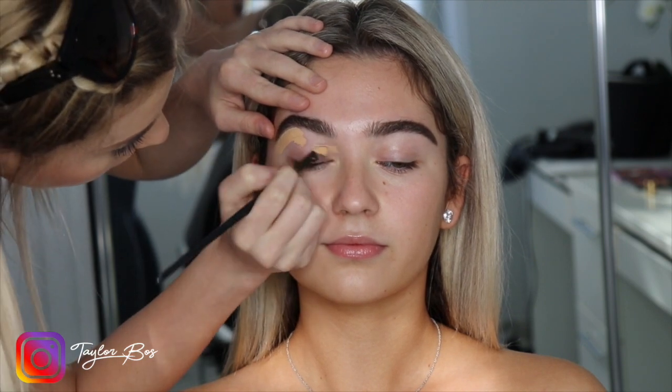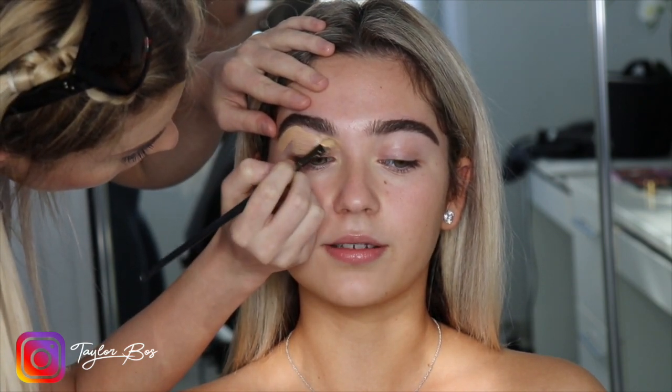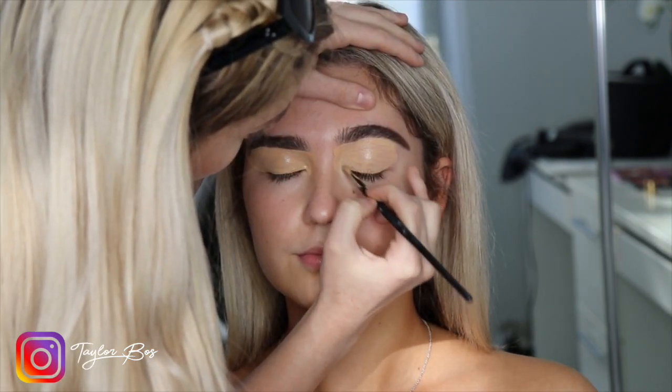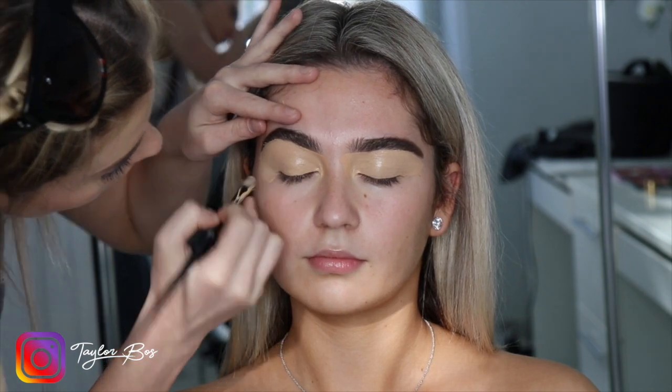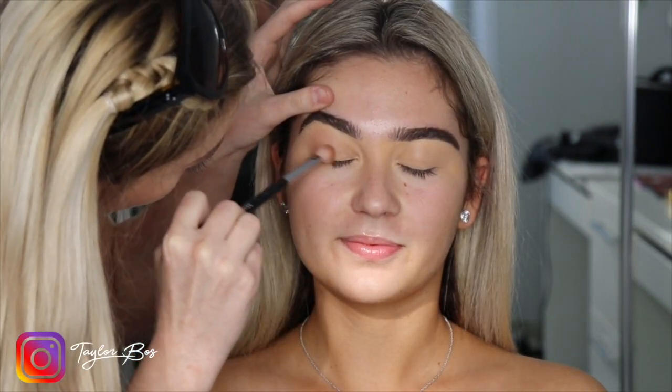Hi guys, welcome back to my channel. Today I'm going to be doing my most requested look — a pinky eye look. I'm just going to start off by priming the eyelids with normal foundation. I'm using Estée Lauder and a mini beauty blender.